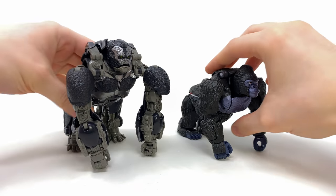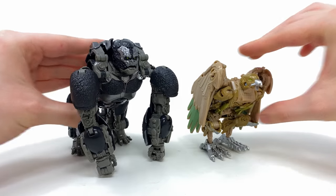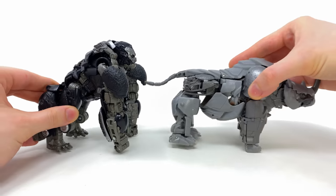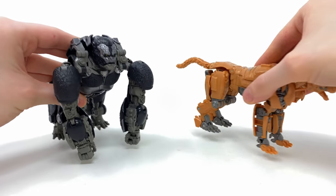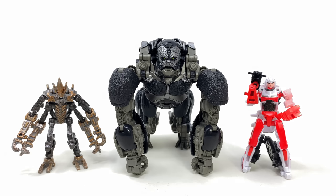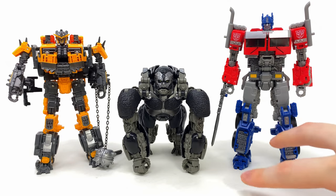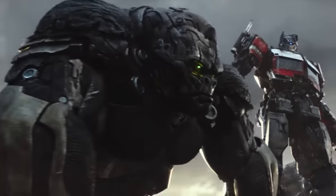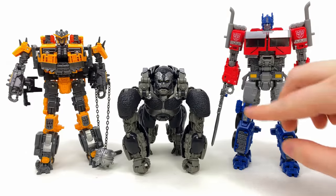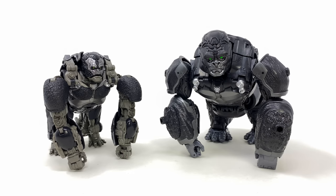Here's how he sizes up alongside the Transformers Kingdom voyager Optimus Primal, Studio Series deluxe class Air Razor, voyager class Rhinox — and the pairing between these two is pretty on point for the film — Studio Series Cheetah, core class Freezer and RC, deluxe class Bumblebee and Mirage, voyager class Battle Trap, and the Buzzworthy Bumblebee Optimus Prime. Primal did roughly come up to around the waistline of Optimus Prime, so I think the scale works out pretty well.